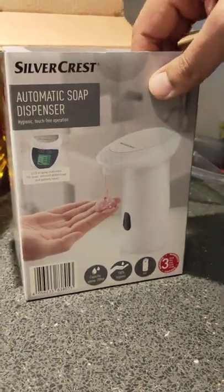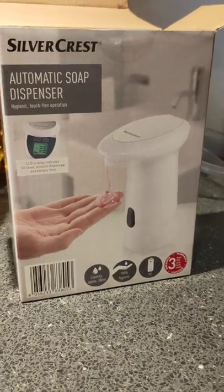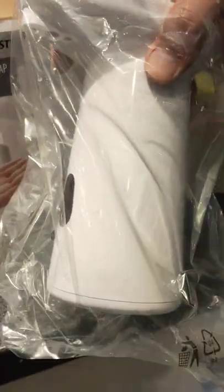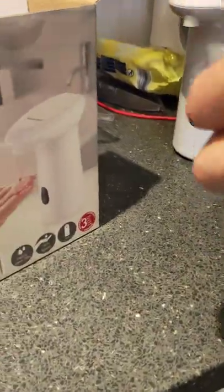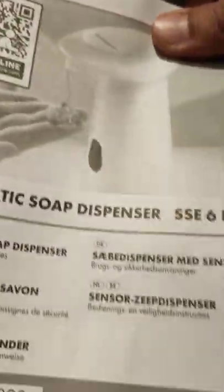Awesome people, so over here we have the Silvercrest little soap dispenser that I paid $9.99 for, 10 pounds effectively for it. This is what it looks like — this is the packaging that it comes in. I am going to chuck it over there just to save time. This is the instructions manual.